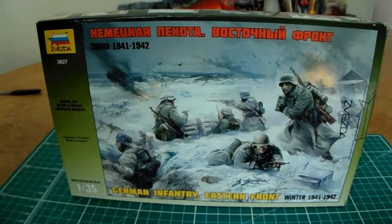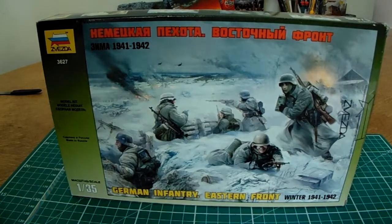Well hello there guys, YouTubers, modelers. This is the second part of the video on the Zvezda excellent value budget kits — I'll call them budget kits because they're the lower end of the range — some small military figures, the smaller scales basically.